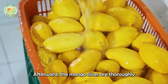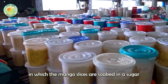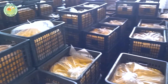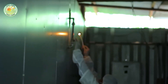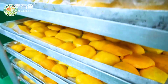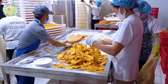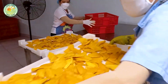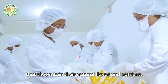Afterward, the mango slices are thoroughly washed to remove dirt and impurities. An important step in this process is osmosis, in which the mango slices are soaked in a sugar or salt solution. These slices are then placed in large drying machines, where the moisture is gradually removed. This process not only enhances the natural sweetness of the mango, but also intensifies its distinctive flavor. During drying, the slices are closely monitored to ensure they retain their natural flavor and nutrients while becoming soft and pliable.